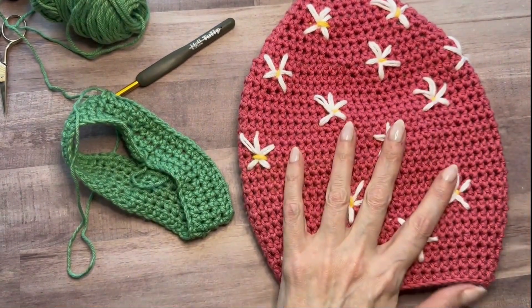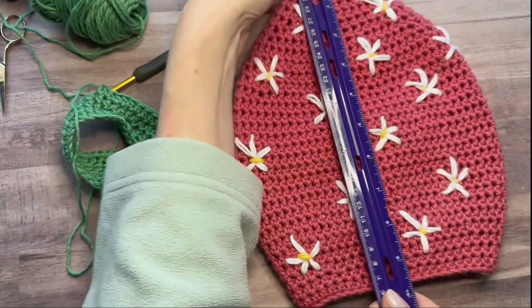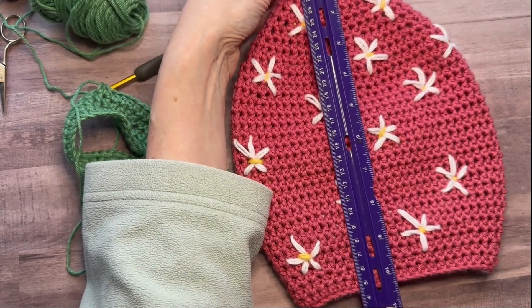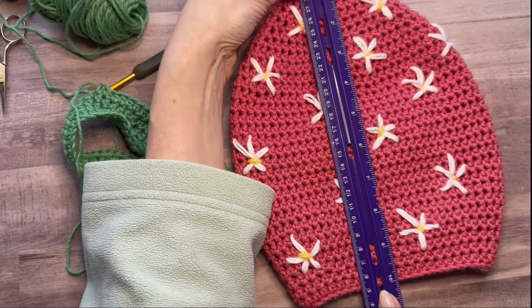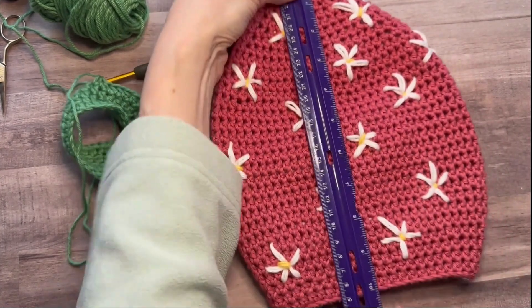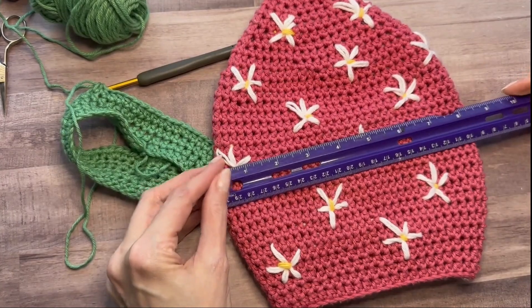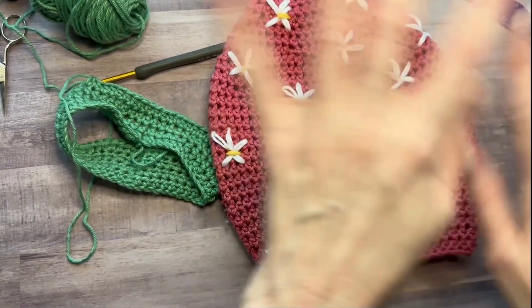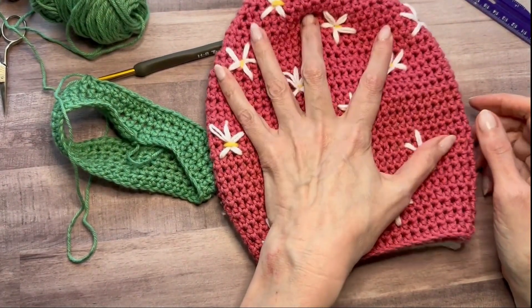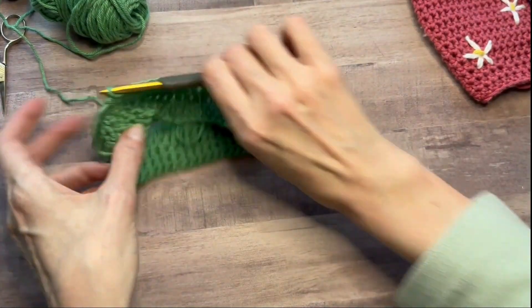So that's how easy working the increases are. I'll come back when it's time to start doing decreases and show you how to do those. There's going to be a little bit more of an increase to reach the fullest part of the egg up here. Let me show you the measurement of this also — the finish is about 10 inches by 8 and a half without the ring, so I have it on a wood ring. It's a nice size; I have long hands, I'm a tall woman. Very functional still.